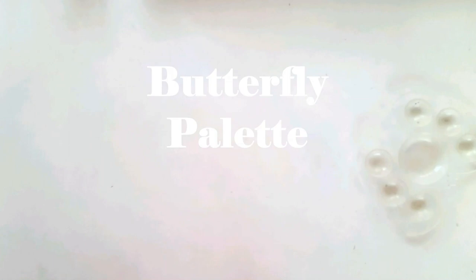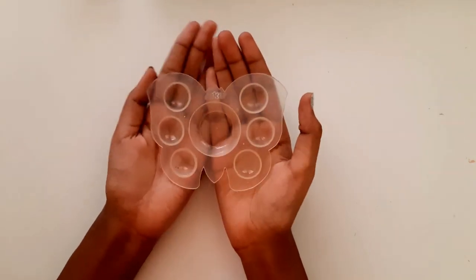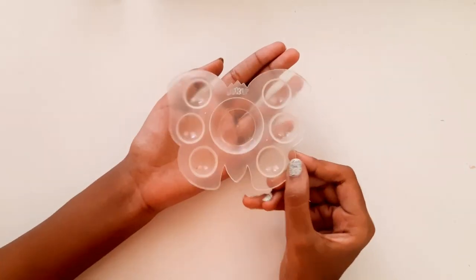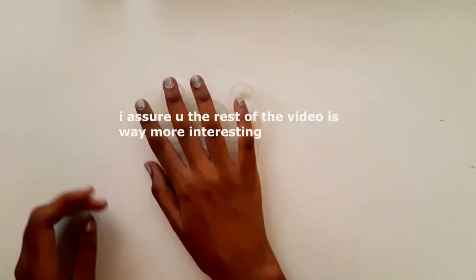This is a butterfly shaped paint palette. Honestly, there's nothing to test or say about this — like, how can you test to see if it works? It's just a palette.